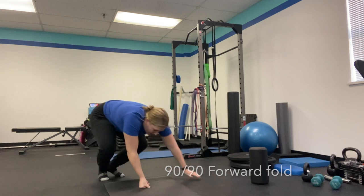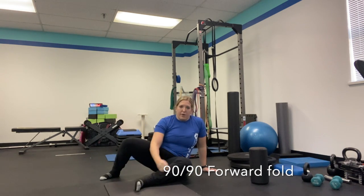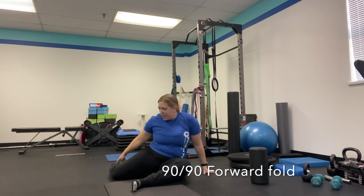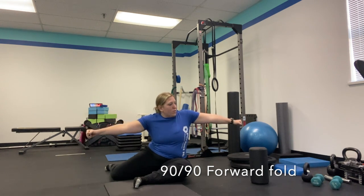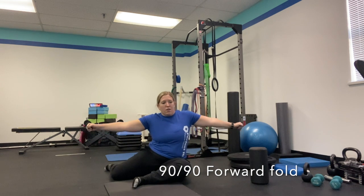For this exercise, we're going to sit down in 90-90 position, which means that our front leg is bent at a 90-degree angle in front of us, and our back knee is bent at a 90-degree angle behind us. We're going to put both arms out to the side, and we're going to lean forward and sit up.